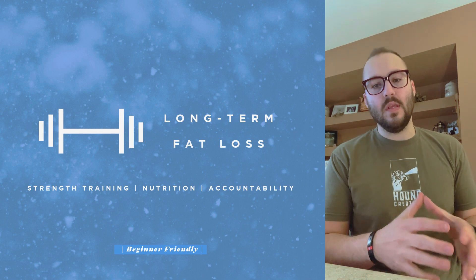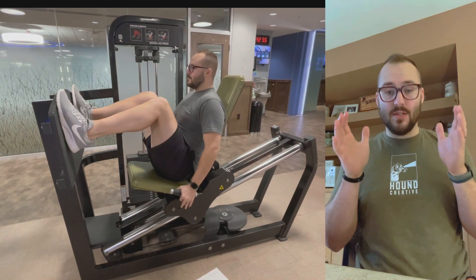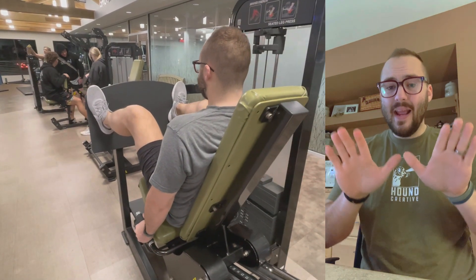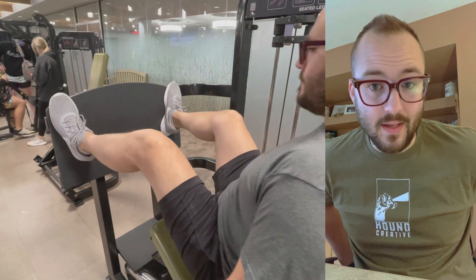We're going to start with the leg press. It's essentially taking the squat movement and then turning it on its back. I like to start usually with my feet about shoulder width, maybe a little bit wider. If you have hip problems, you might need to go even further out and angle your toes just a little bit.